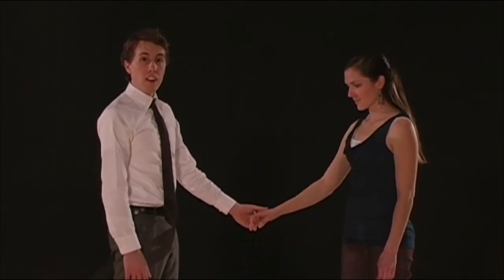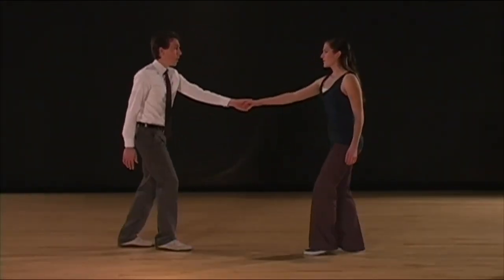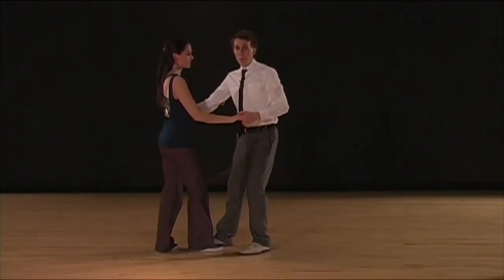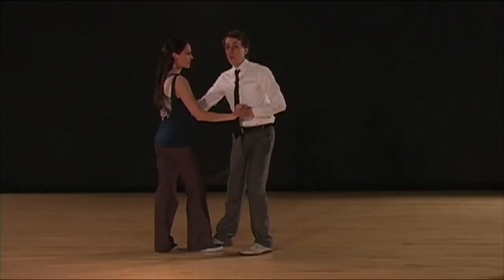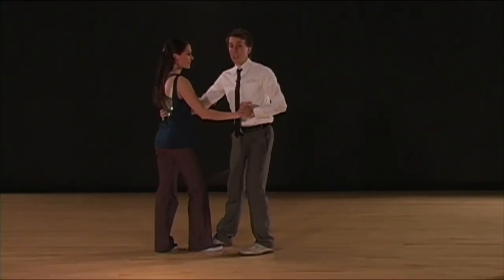However, we're going to prep it on four. So let's pause on four together. Five, six, seven, eight, one, two, three, and four. When in this position, I'm going to change my left hand into a high five position, so that on the five I can begin rotating her and follow through with my hand over her head on six, seven, eight.